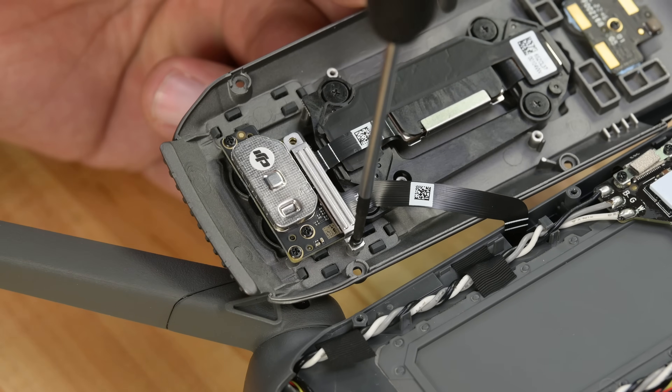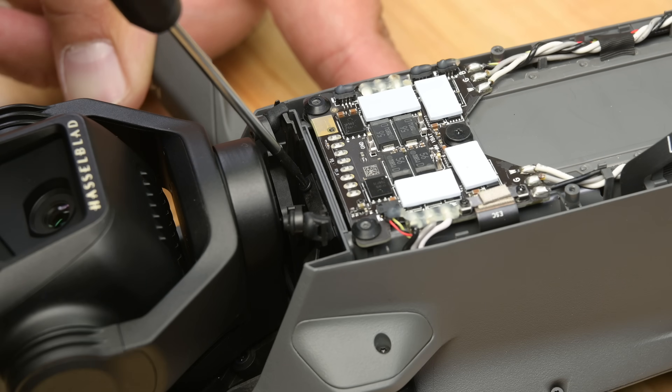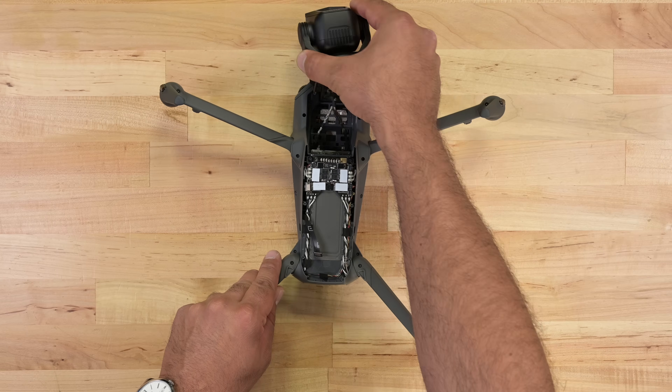Detaching the downward proximity sensor ribbon cable allows me to remove the whole lower sensor assembly. Next, let's get that massive camera assembly off. Despite the addition of a third camera, removal is just the same as it was with the Mavic 3.